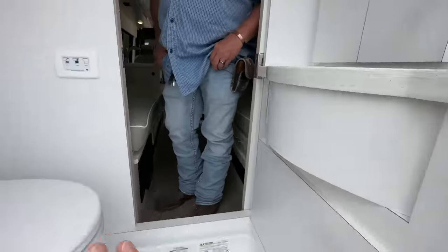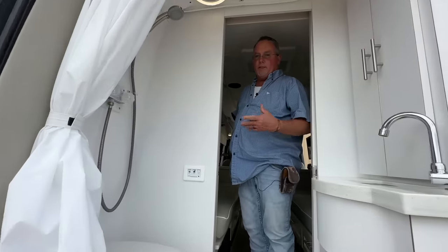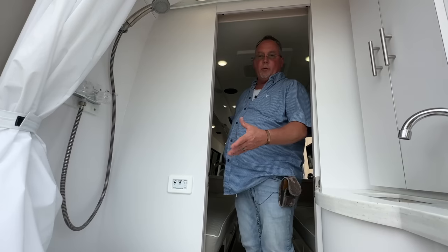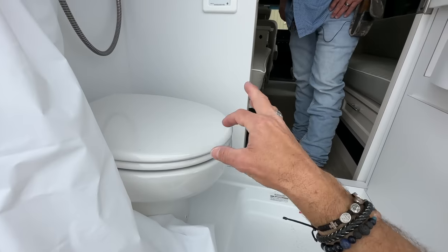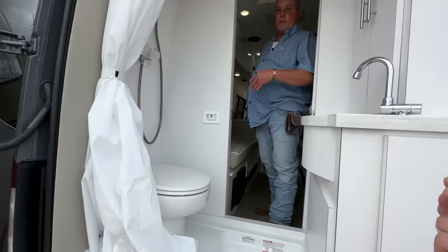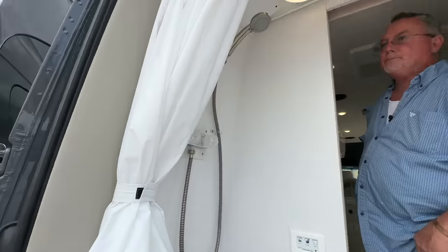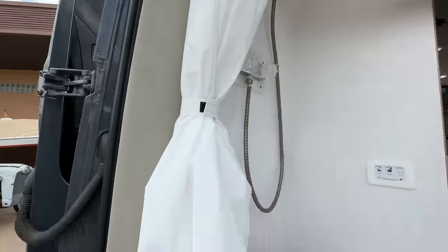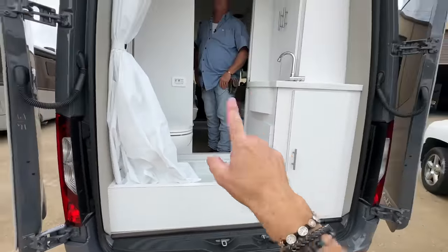It's called a macerator toilet, and what it does is liquefies your waste so when it goes into the tank you don't have any buildup or clogging — just a lot cleaner. It lets you get more in your tank because you're liquefying everything — like a garbage disposal in your commode. And you've got round lighting, a removable shower head, a real one. All drains in here — love the shower pan, you can definitely stand and shower in here. Great job on innovating in the rear bath.